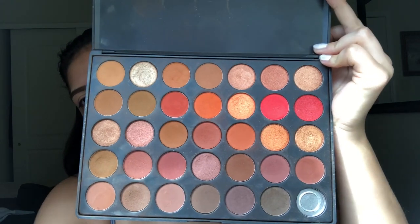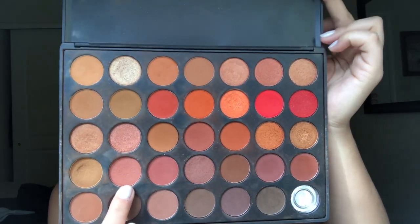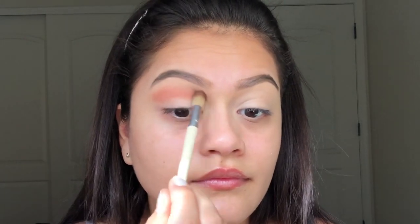Next I'm going to be taking my Morphe 350 palette — this palette is so perfect for the fall time. I'm thinking about going with a berry look, so I'm going to take a color and use a fluffy blending brush to start off with a transition color. This color is so pretty, and I'm going to be using similar colors — light and dark as well.